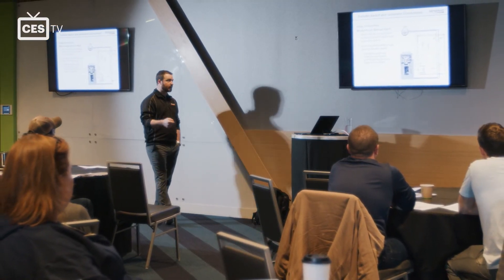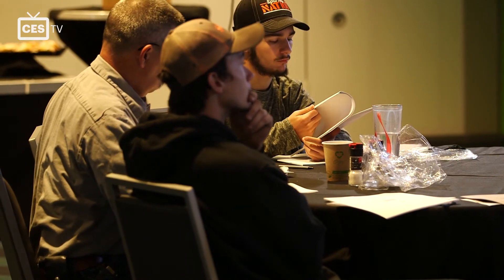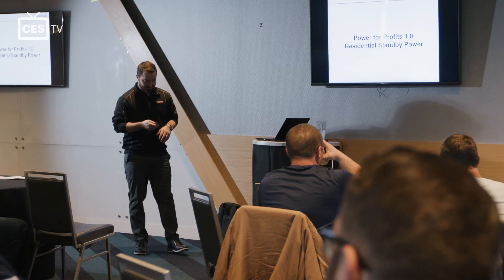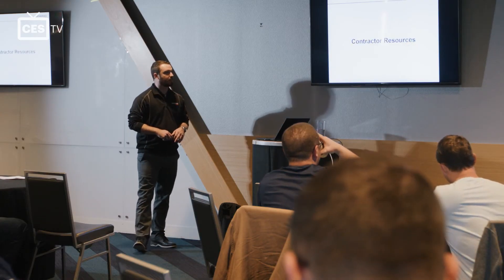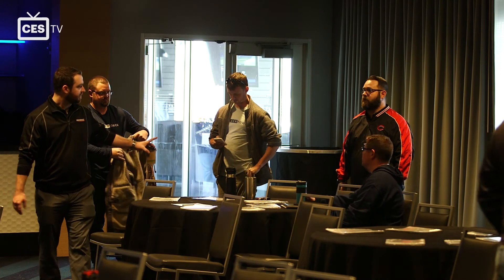We appreciate that CES sponsors these training events with Generac. We like the fact that CES supports us directly with generators and, of course, availability — for us, that's huge. If we have a job that comes up and we need stuff, it's not always planned in advance where we have time to wait. CES does everything they can to provide us with the product we need when we need it, as well as the supporting products we need to do the installations. So we look at it as a very positive thing.